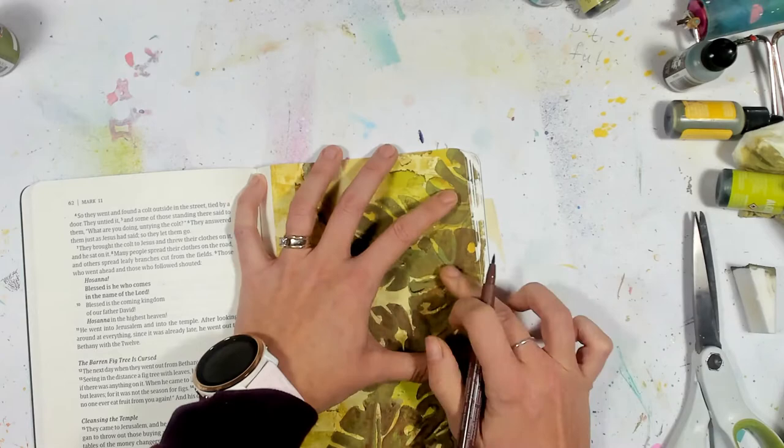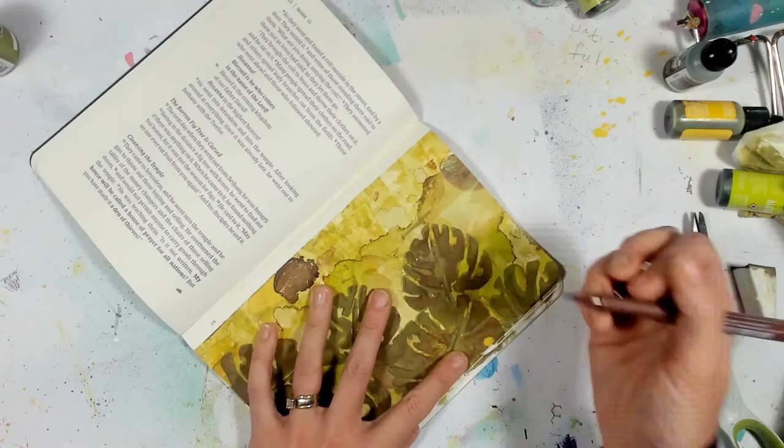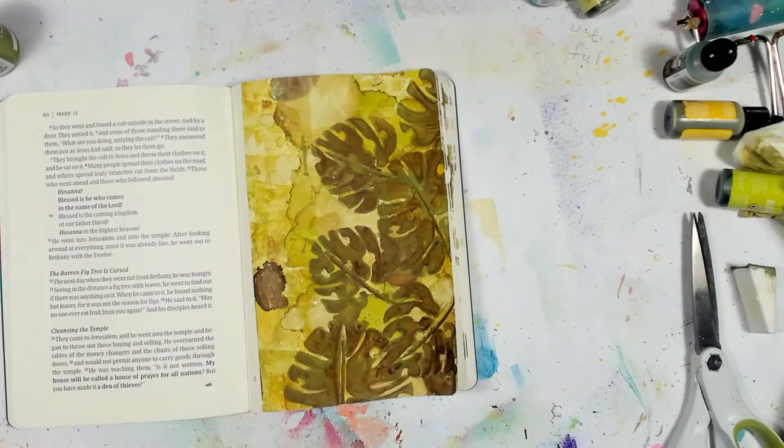Right now I'm just taking a Faber-Castell Pitt Artist Pen with a bullet tip and adding some shading and a little bit of definition to my leaves, just so they weren't so static and fading into the background. The greens and browns I used blended a little more than I wanted them to, so I'm not redrawing them — I'm just adding some texture and lines.